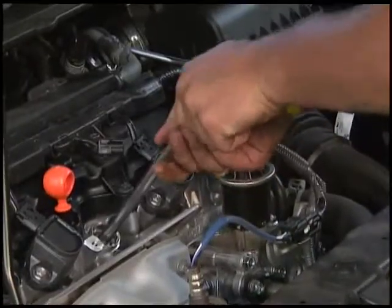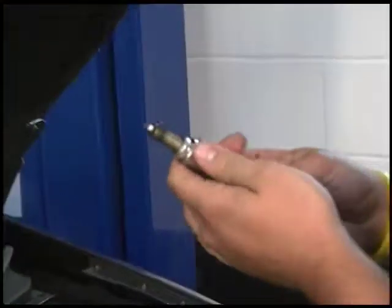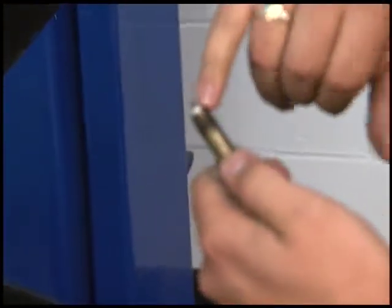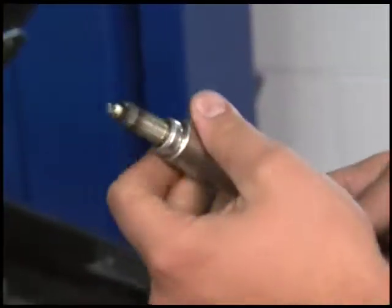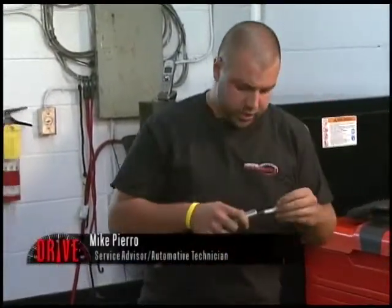You can see what's going on here — Michael's taking out that one spark plug. Look at this plug here. As you can see, there's a hairline crack in the porcelain, which is likely causing the misfire issue.